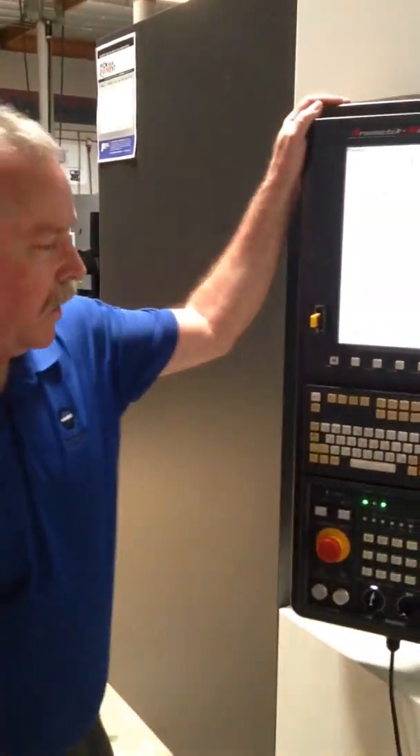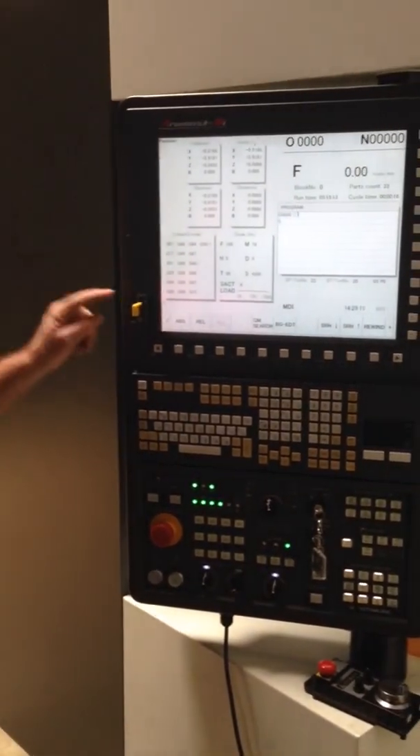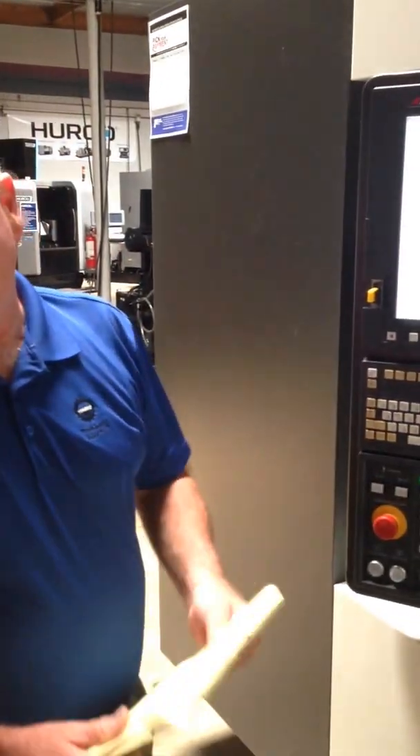We're going to do a little test cut today with the Kitamura HX400G. We're going to run this program off of the memory stick, and I'm going to try and run it one tool at a time to try and set up what the tool is going to do, how much it's going to take, and what the speeds and feeds are going to be.